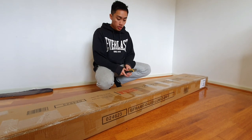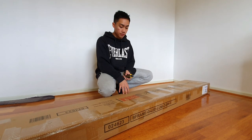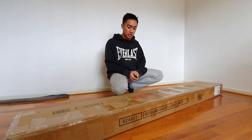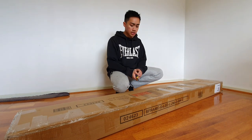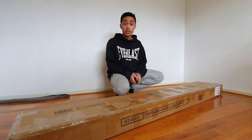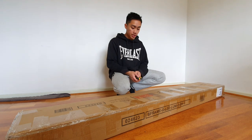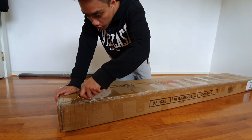I bought this online on catch.com.au and it goes for around about $370. I know that for a queen-size bed frame it does go for a bit more, so I'm pretty lucky to have this bed frame anyway. It's pretty fair, and I got it in the color black — I'm sure there is a white version available as well. We'll get into opening and unboxing it now, so I'm just going to open the box from here using my box cutter.